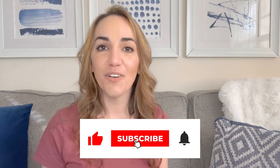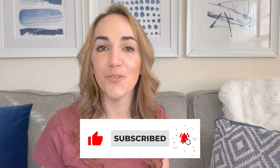If you are not already subscribed to our channel, make sure that you subscribe and turn on the notification bell so you don't miss any future videos.